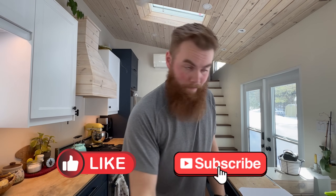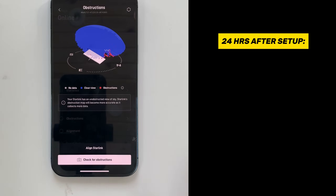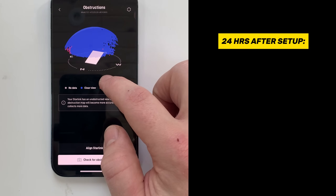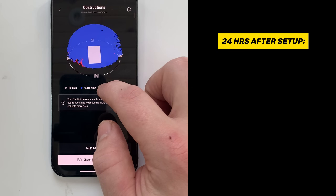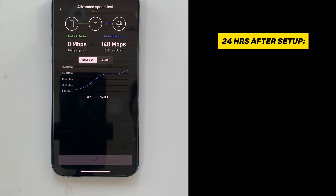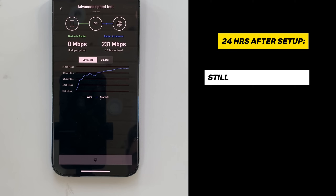It's 24 hours later, so let's give it a more accurate test. Based on how well it performed in those first 10 minutes, I'm not expecting a big change, but you can see it's had time to check for obstructions in its line of sight of the sky and it's in a pretty decent space. That little bit of red is not an issue right now. This is about the middle of the day, so a lot of people are on the network, using satellites and the ground stations — we can't really get a super accurate reading.